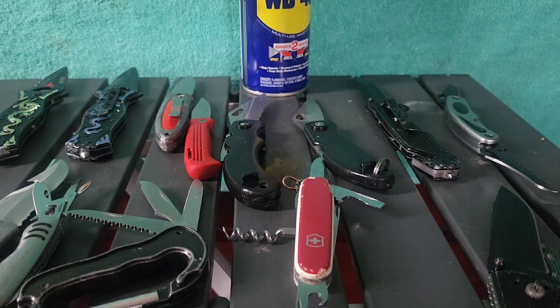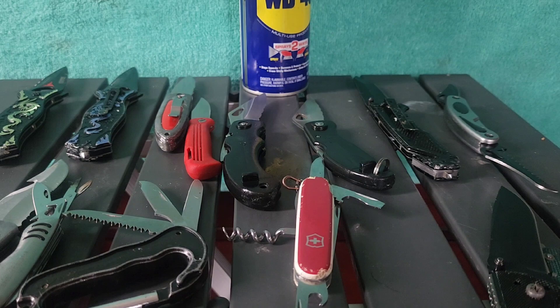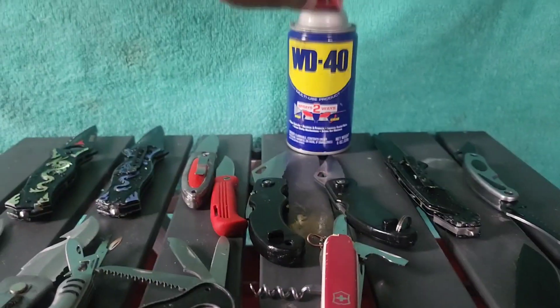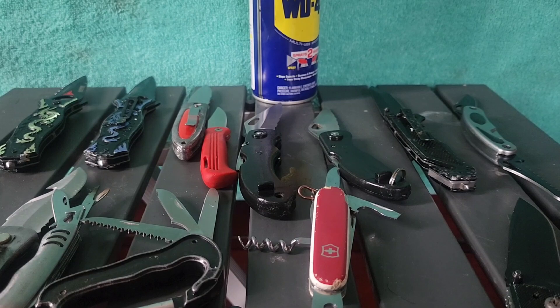Hello fellow survivors, this is your buddy RV Guy back again with another quick video review. Today I've got my pocket knife collection out, just cleaning it up. These are some of the knives I've collected over the years, and the reason I'm doing this — I've got the WD-40 here — I'm cleaning them out and making sure everything works, keeping them oiled up nice and good.